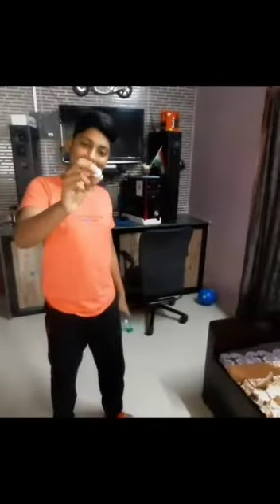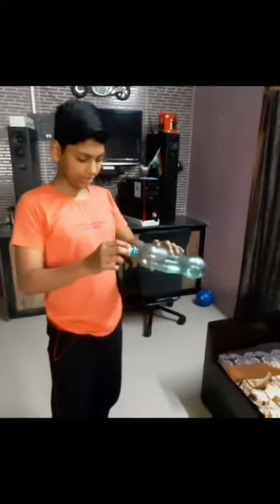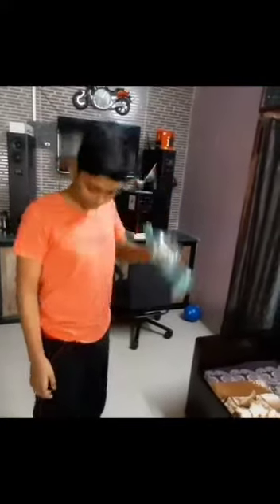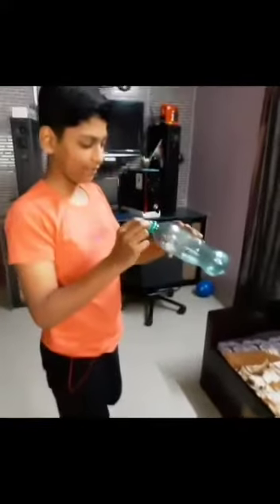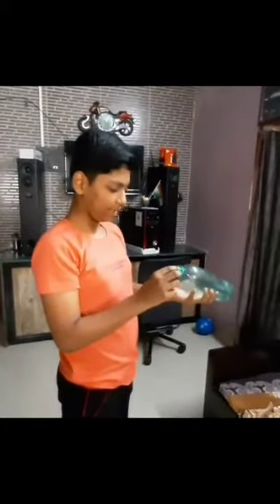Challenge your friends if they can force it in. Here is the crumpled paper ball and the empty bottle. Let me put it in here — and it came out again. Let me do that again.